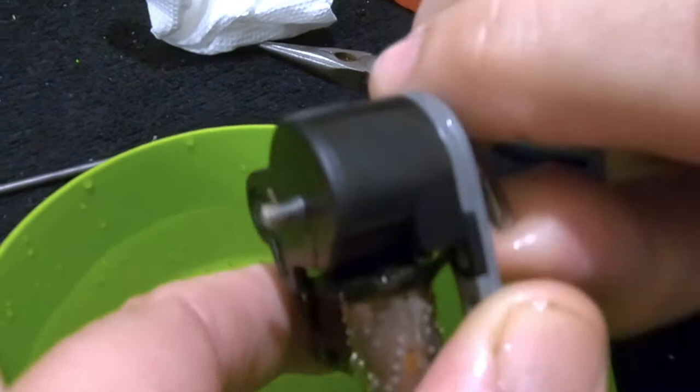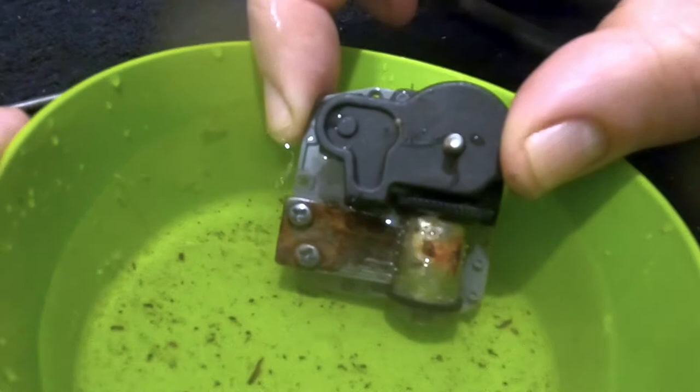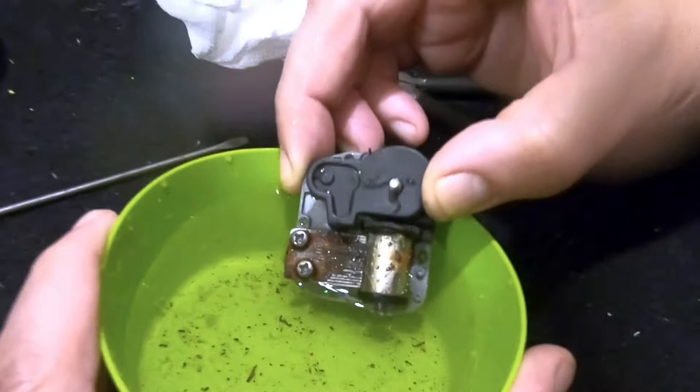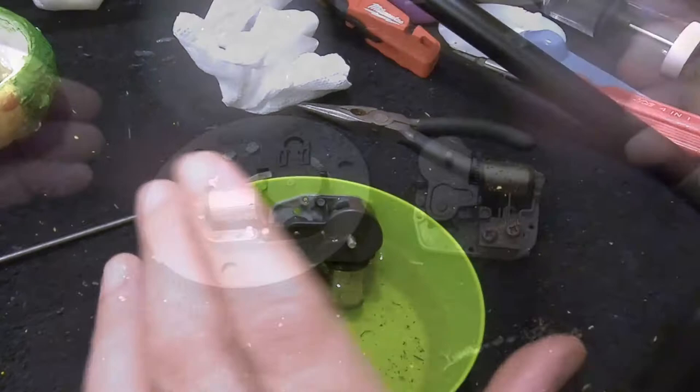We decided to try something — we're actually running the music box while it's in the vinegar. The operation of the music box is knocking some of that corrosion off. We may be close to finding out what this song actually is. We'll continue on with an update when we have one.